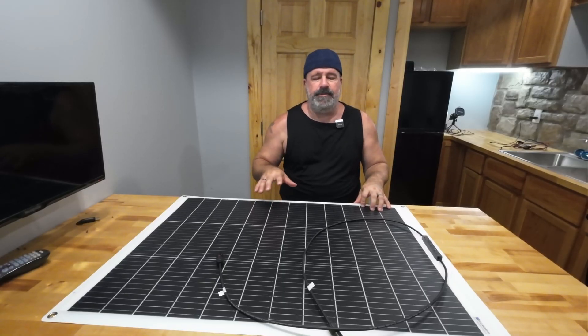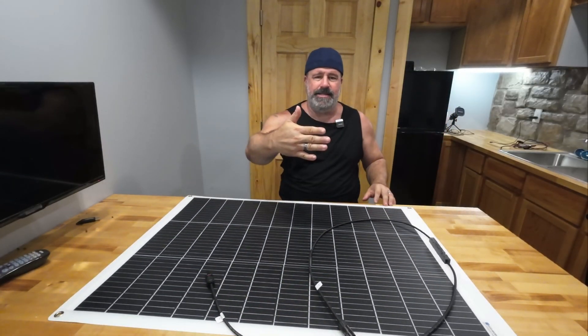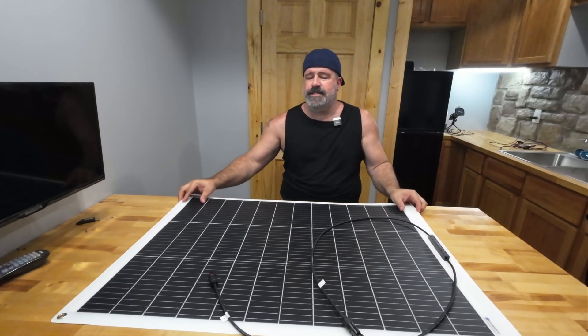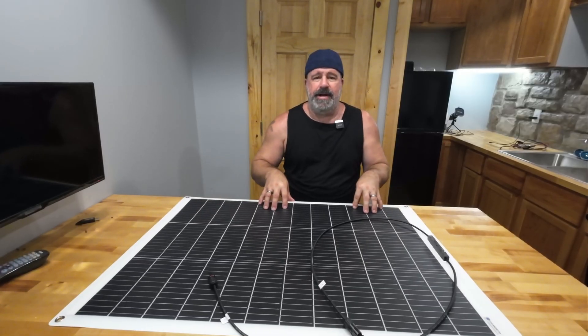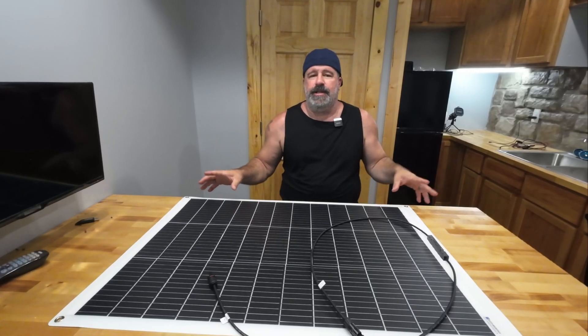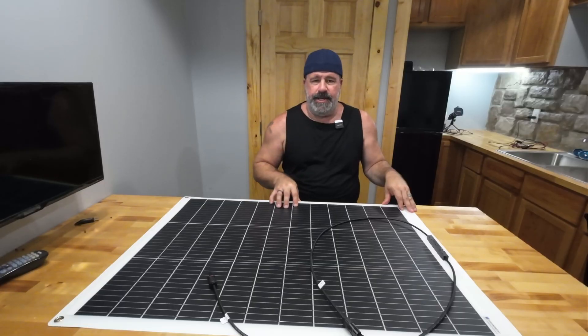This one actually fits perfectly. I can stand it all the way up against the back of my rear seat and put my battery-powered cooler against it — keeps it covered and out of the sun. It's light, efficient, and works really well for my needs. When I saw Mike have one, I knew I had to have one, and it worked out by perfect luck that Echoworthy approached this channel and said they'd send me a panel to review.